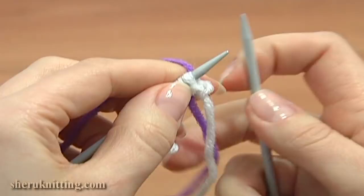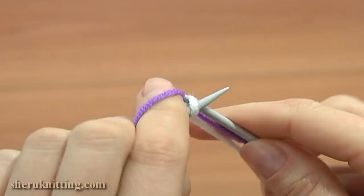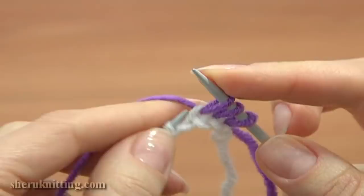Now take your working needle and the working yarn and start knitting following any pattern you've chosen. Work into each stitch across the row. I am doing a stocking knit for demonstration — knit the edge stitch and knit each stitch across the row.